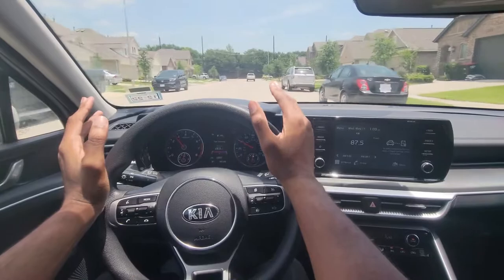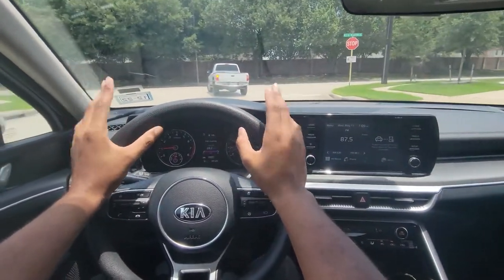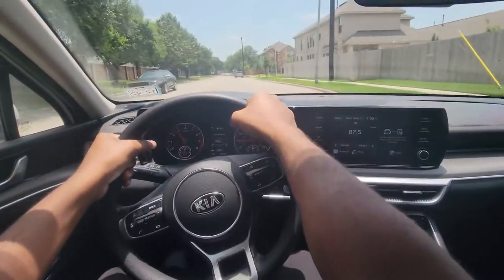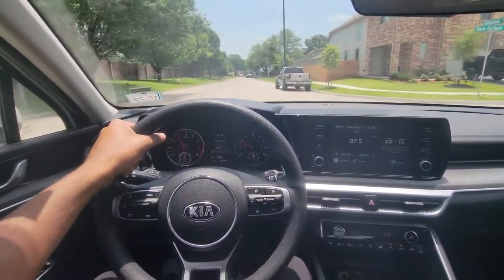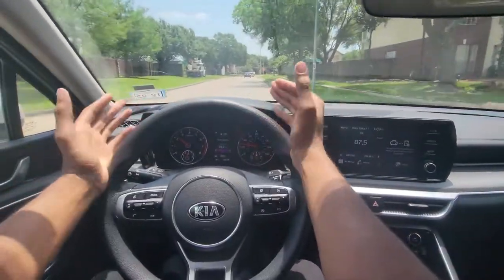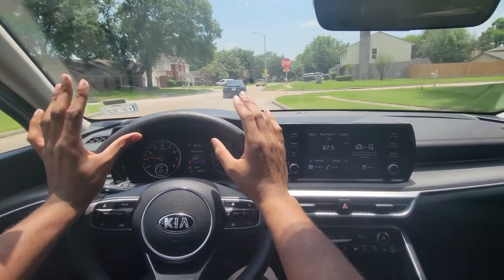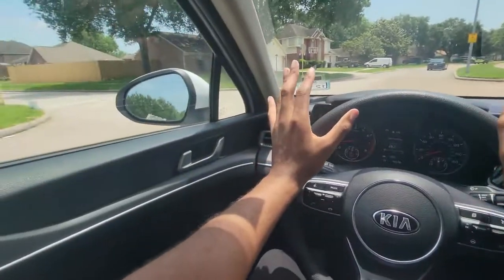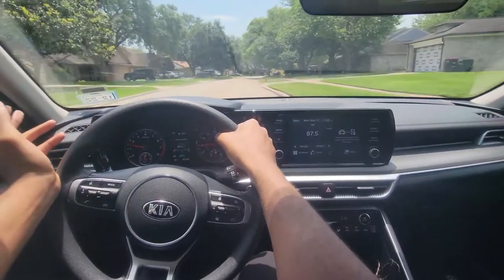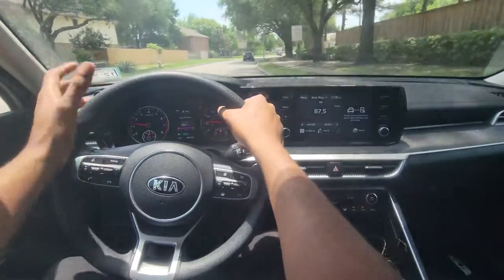The engine has some nice oomph to it. You can tell when the turbo kicks in — you get a slight turbo whistle. I can hear it with the windows rolled up and the AC going. I can't wait to see what people do with this car in the aftermarket, same as the Kia Stinger, the Elantra, and the Sonata. Also, Hyundai and Kia are one of the only brands that actually put real wheel horsepower numbers on their cars. The Sonata inline puts down like 290 at the wheels — dyno a Maxima that's supposed to be 300 and you might see 219.